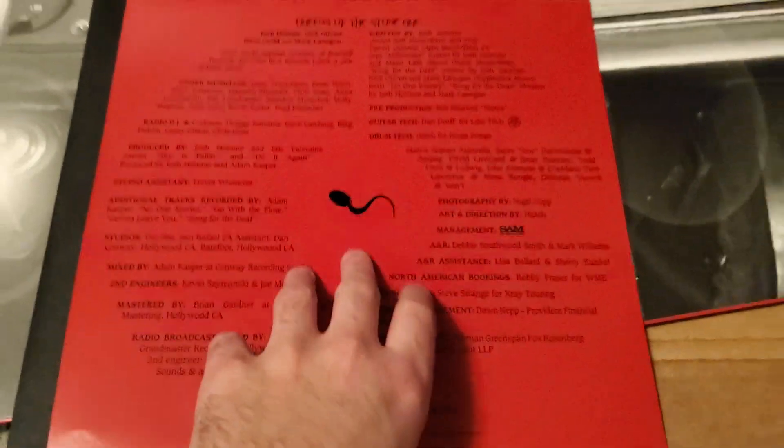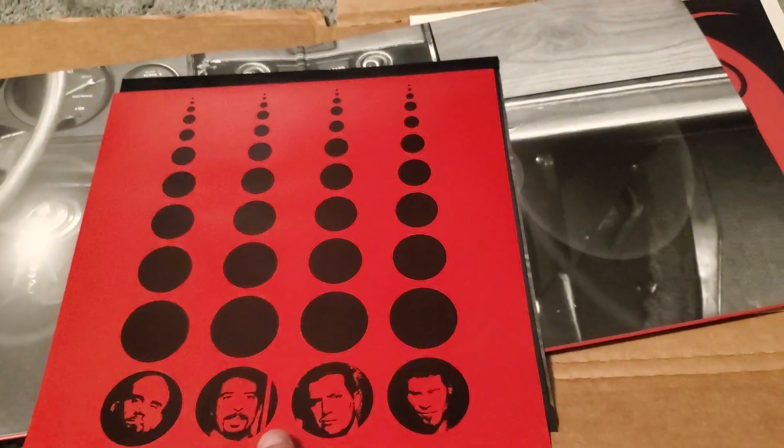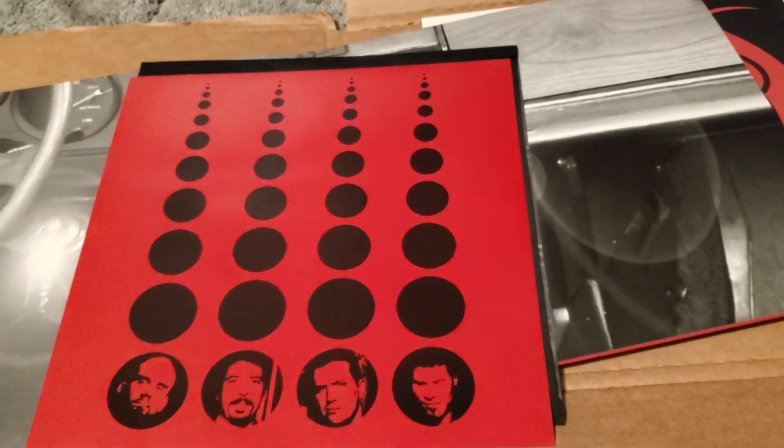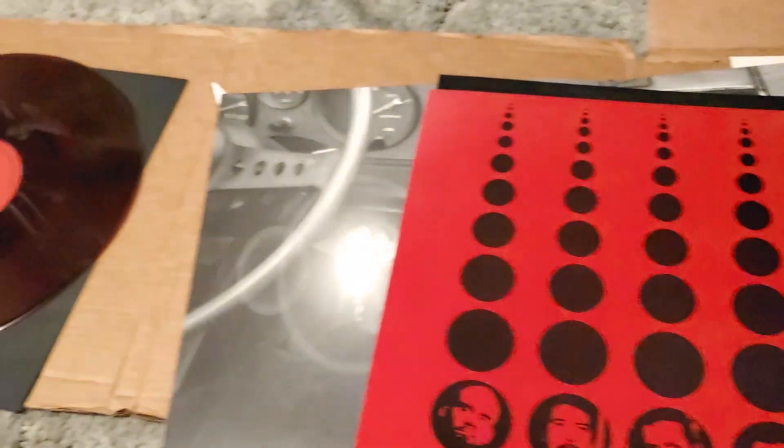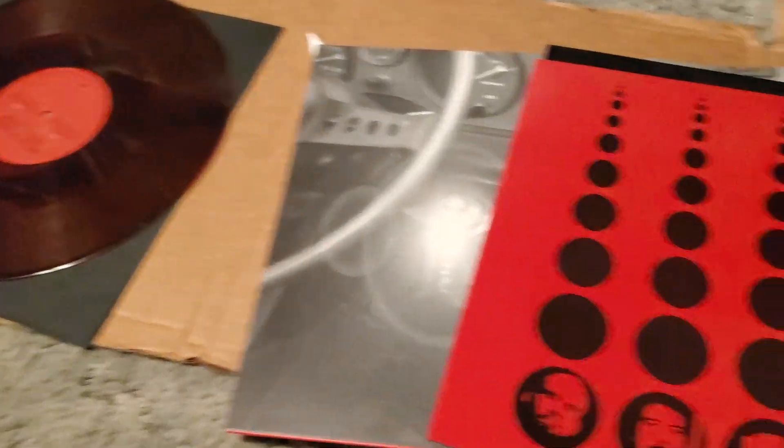This is pretty cool — I can't wait to give this a spin. I hope you guys got to grab this. I don't know if it's sold out or what, but enjoy it. Alright, thanks for watching.